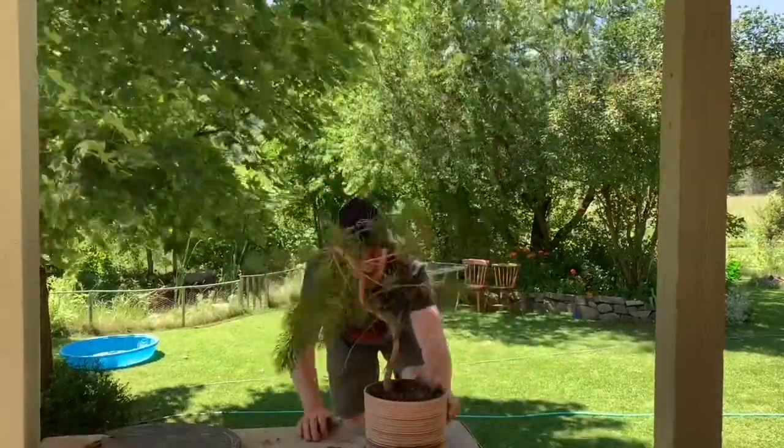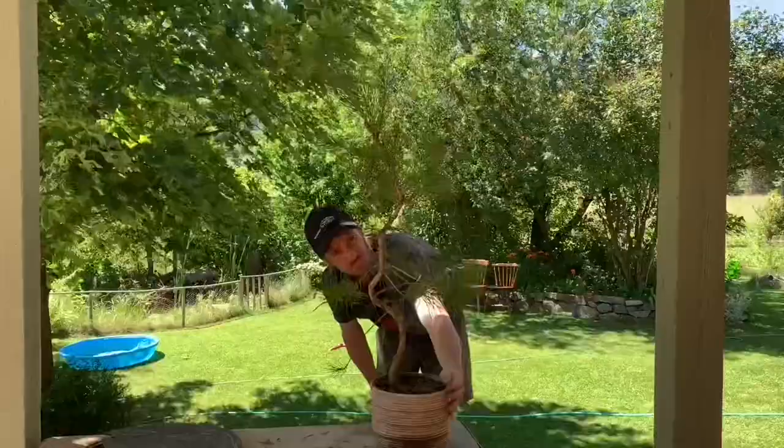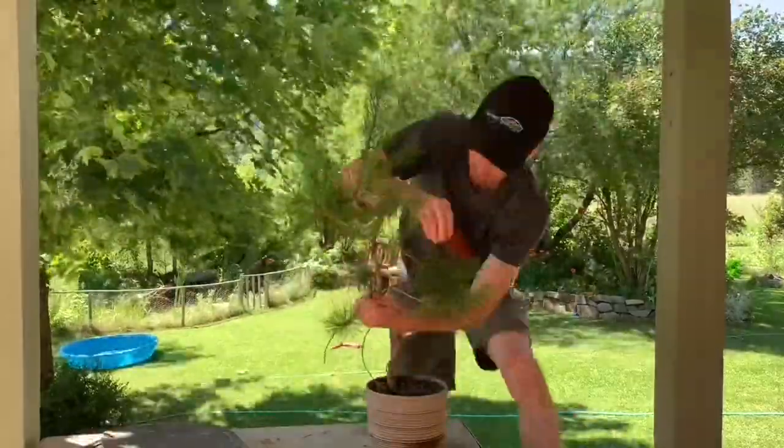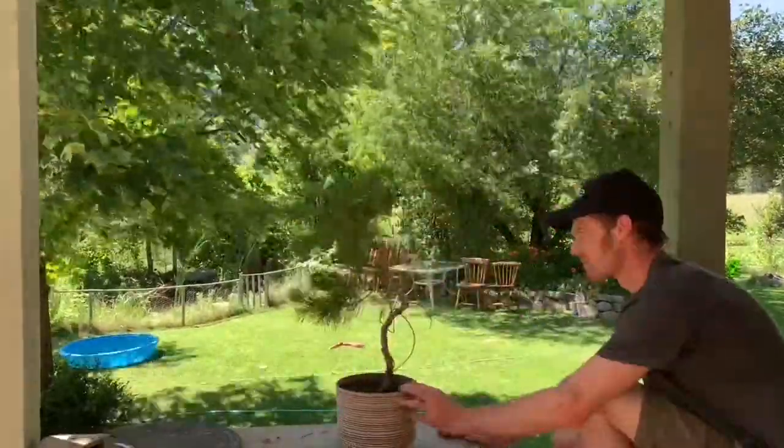I really tried to bend with the natural curves of the tree. This just allowed me to work with it, and I may have to bend again after this kind of sets — maybe after a year or so.